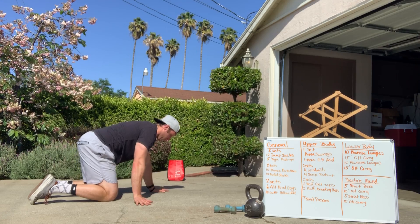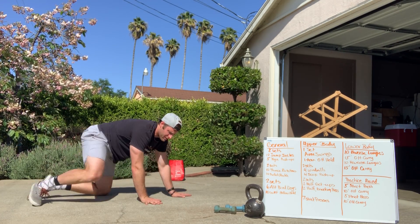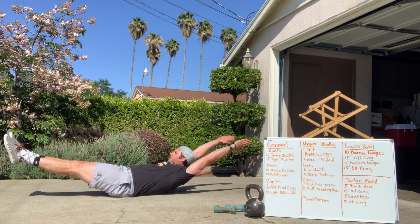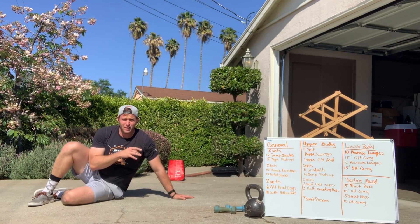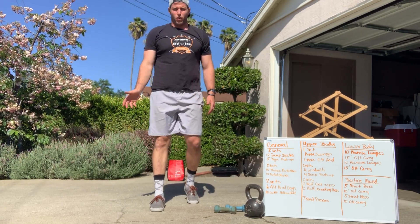No spine movement — don't get that foot way up in the sky and all that. Last but not least, the hollow hold: lock your hollow body in right there and keep things nice and tight. That's the general warm-up. For upper body, we're going to go arm swings and overhead holds.